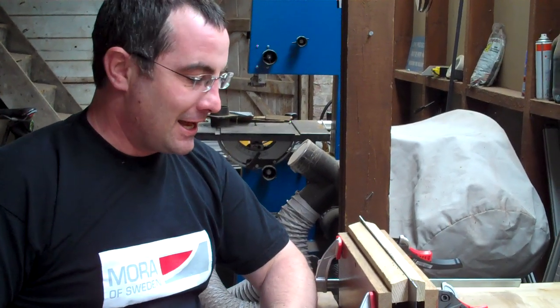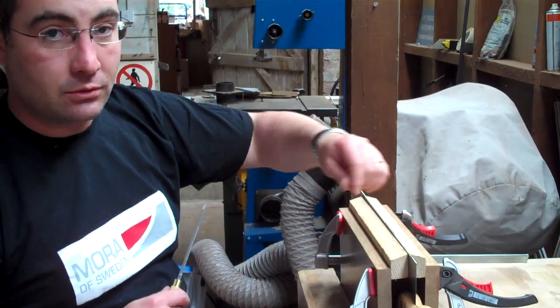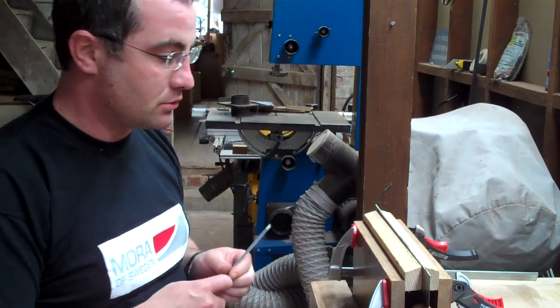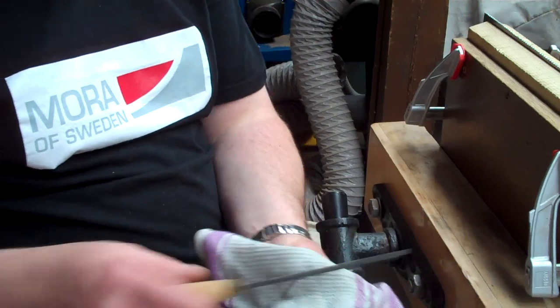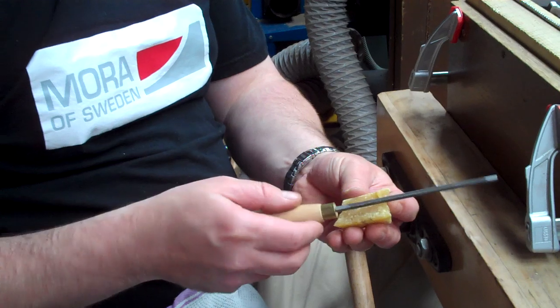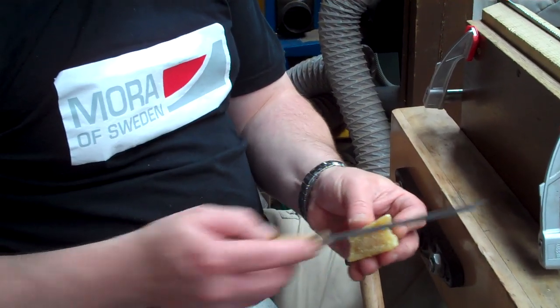Welcome to part two. I've been all along one side of the saw, turned it around, and now I'm coming back up the other side filing these crosscut teeth. It's a nice idea to have a bit of a rag available so you can just keep wiping off the iron filings and then reapplying a little bit of beeswax periodically, just to keep the saw file working nicely.